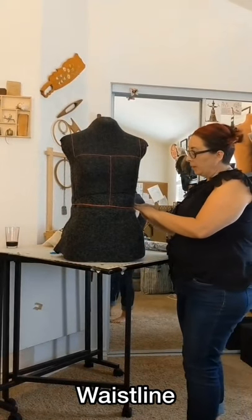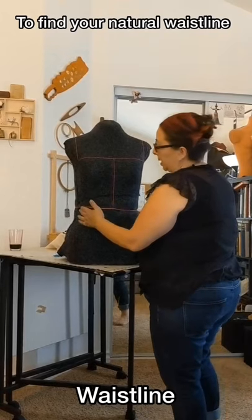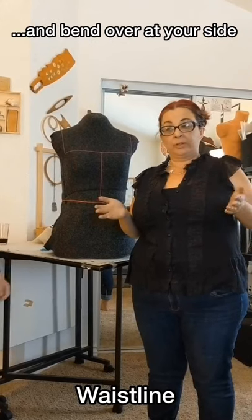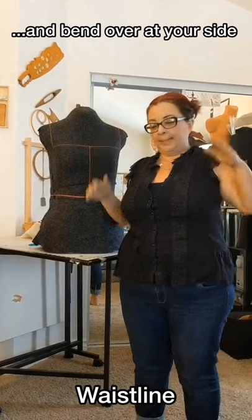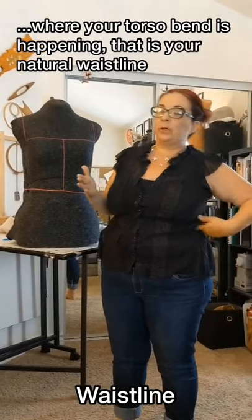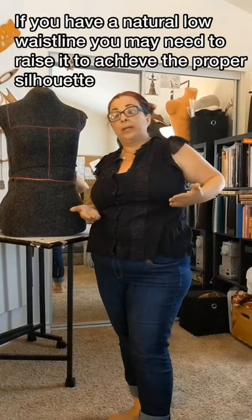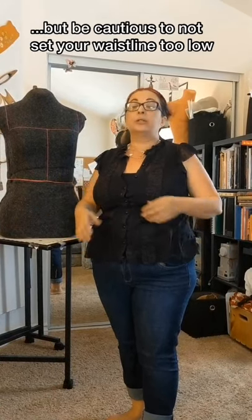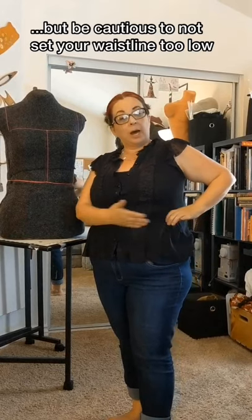The waistline is a very high natural waistline. In order to find your waistline, bend over at your side — like you're a little teapot — and bend just at your torso. Where your torso bends is your natural waist. This time frame tends to run fairly high. If you have a lower waist, it's perfectly okay to raise it to create the illusion of a higher waist, but I caution against lowering it as you'll have fit issues.